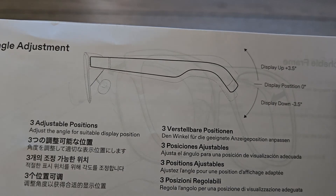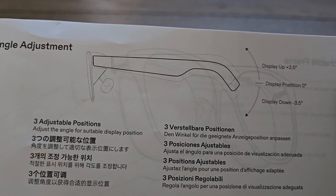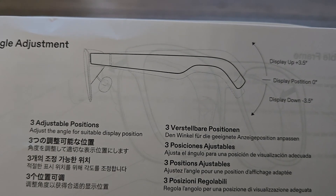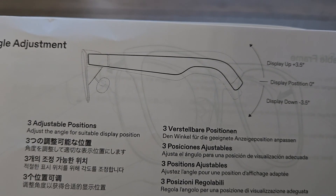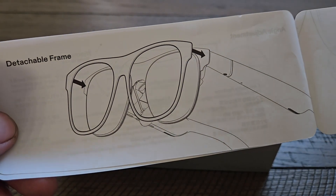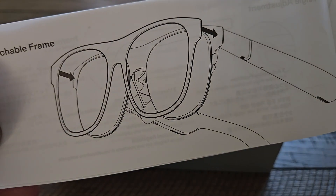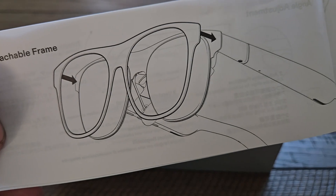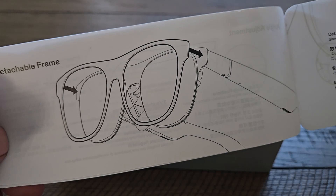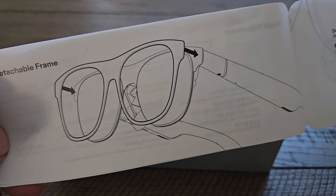There's the same angle adjustment that you have on the other Xreal models, which is really handy to fine-tune your view if you're not getting the exact clarity you want — very useful. Also covered in the manual is the detachable frames, which is pretty cool. Eventually Xreal — or maybe even third parties — will provide different colors and designs that you can attach to the glasses.